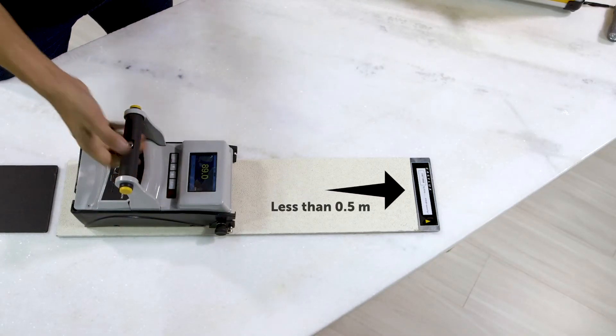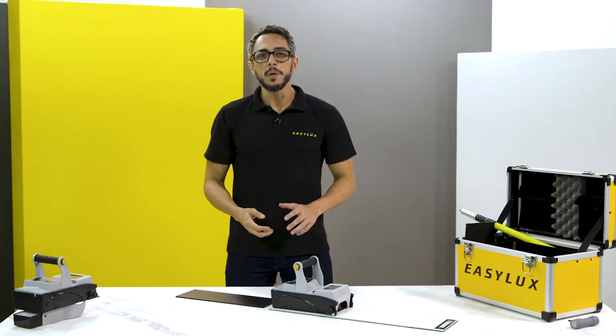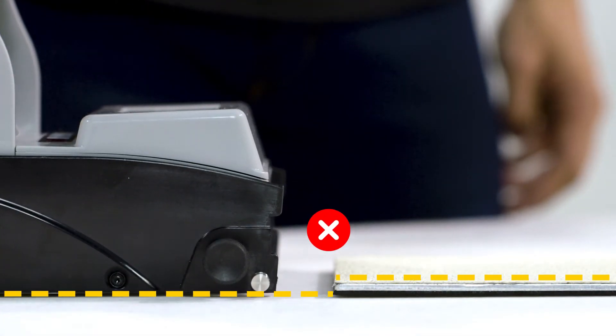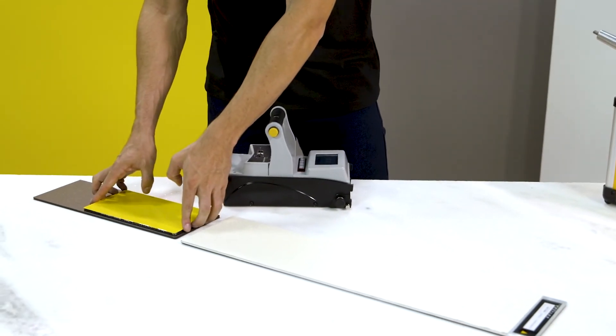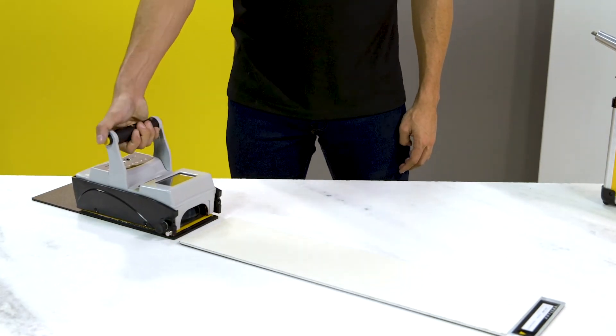Working with road markings and test panels in the lab demands special care. The measurement area may not match the sample length, which causes errors. The Mini must be placed on the same level as the measured surface to obtain correct results. You can add supporting blades to help with leveling. Do not place the Mini on a higher or lower surface — leveling is fundamental. In case of doubt, turn off the lights and check whether the illuminated area matches the sample.